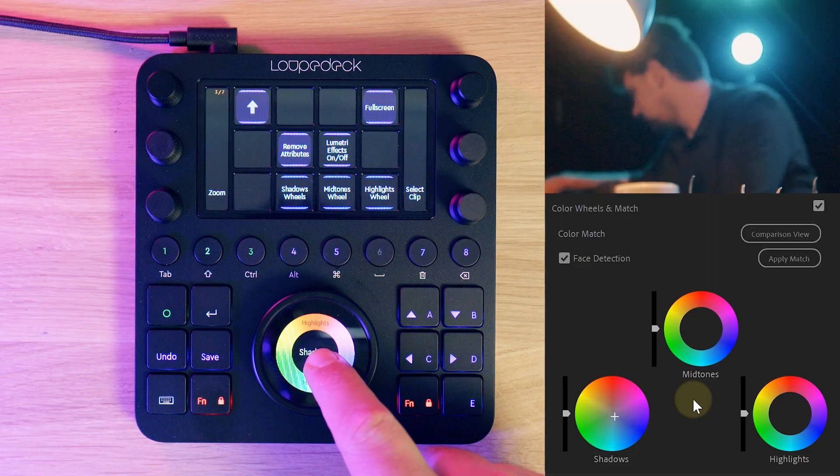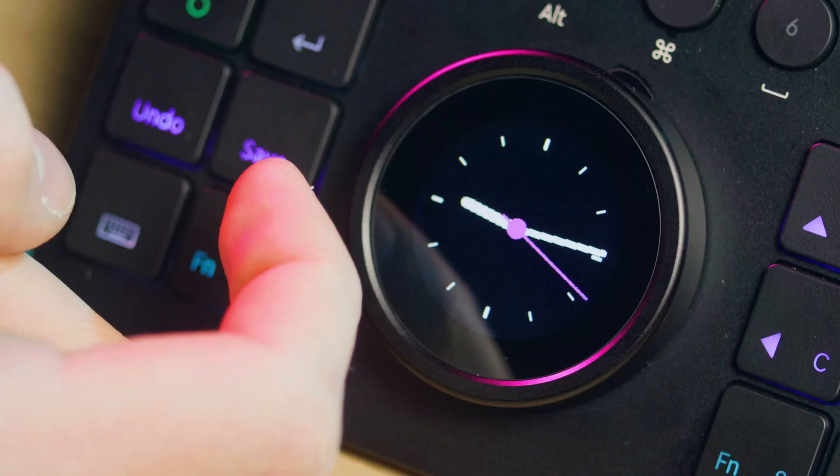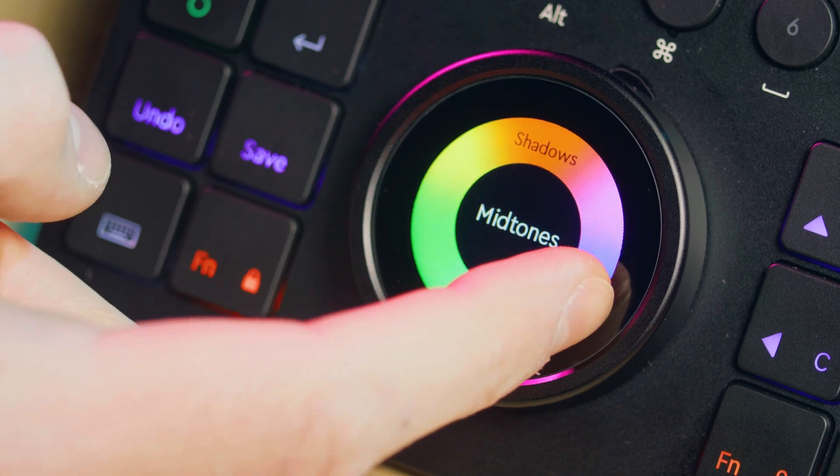If you don't want to use a LUT but create something yourself, from the color wheels we can add a little teal into the shadows and some orange into the mid-tones — this creates that typical teal and orange look. The big dial is a touch screen, so we can use that to adjust the colors from there. Really handy.